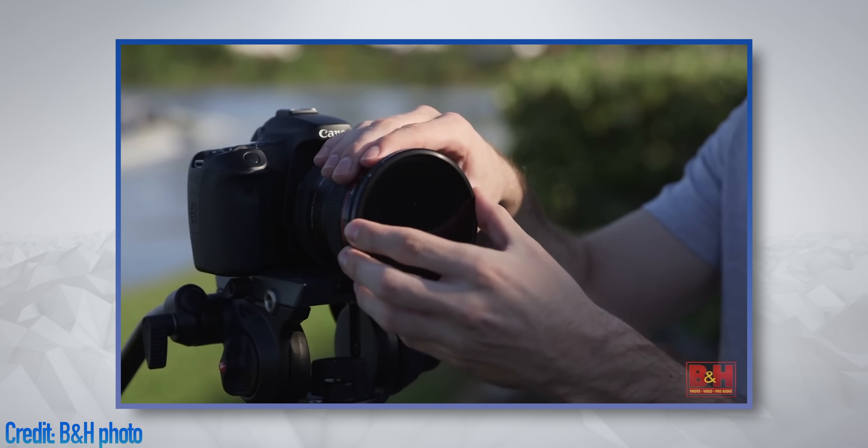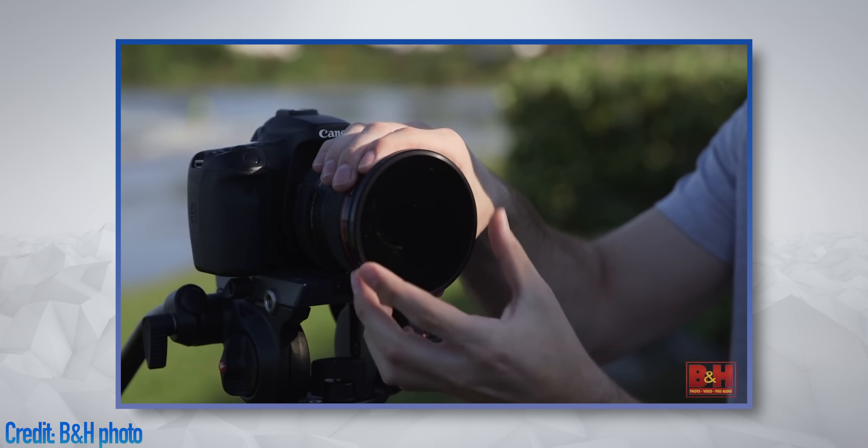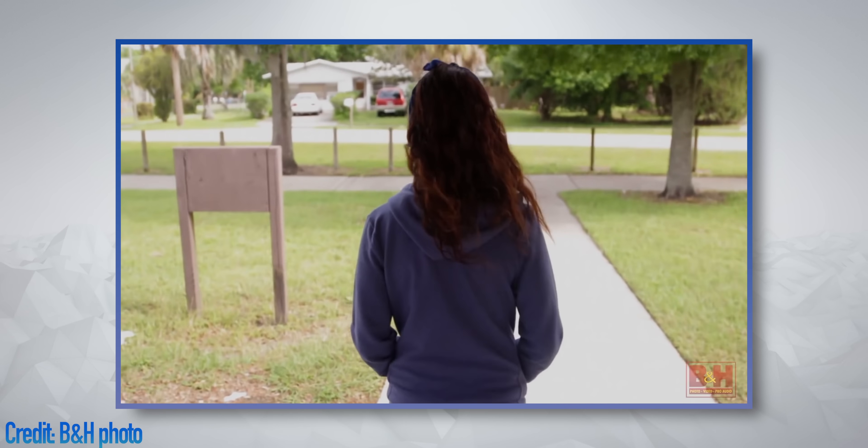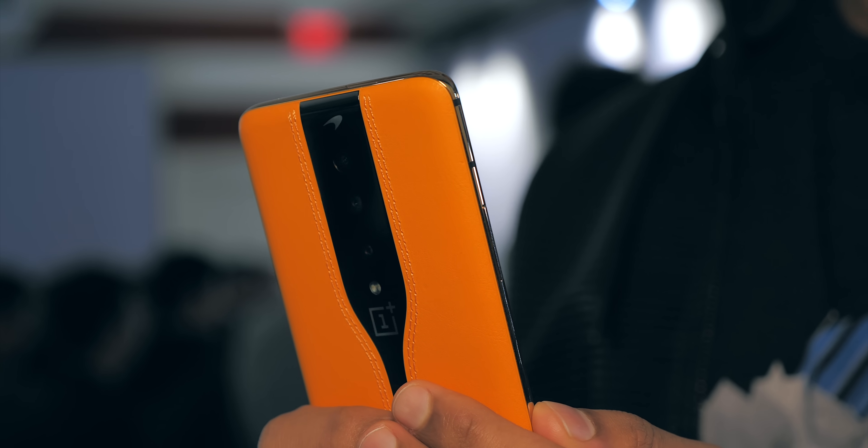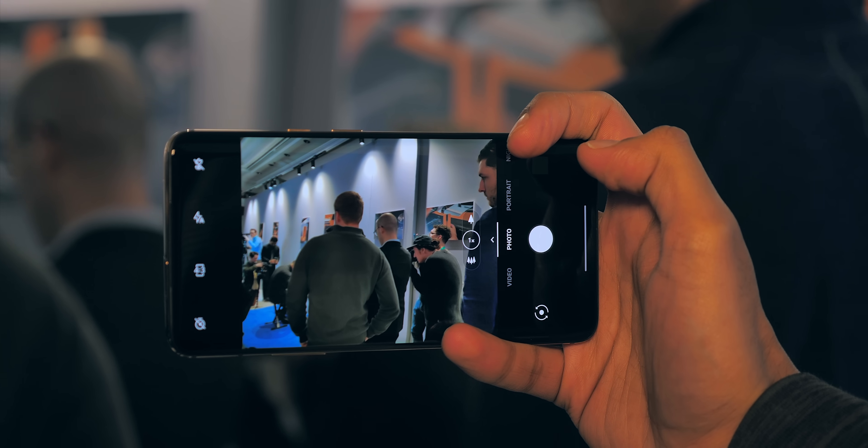You might have heard of a neutral density filter — an attachment you can get for professional DSLR lenses that restricts the amount of light getting into the camera. Well, this tintable glass, for the first time ever, replicates this functionality on a smartphone.